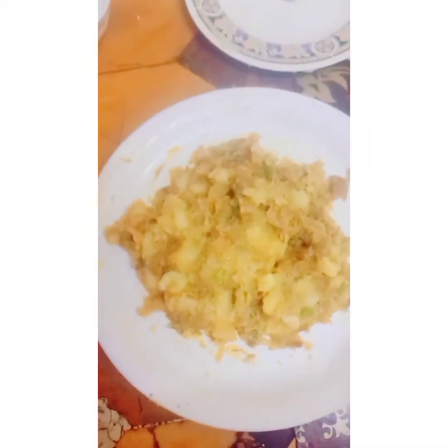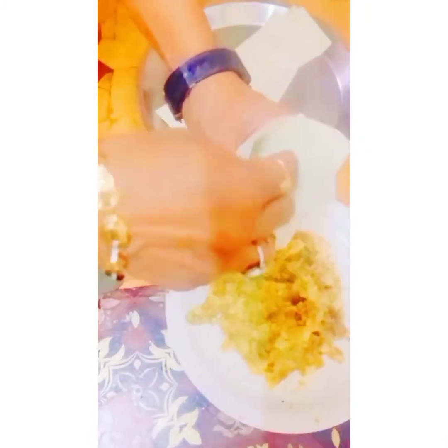Maybe you are thinking why there is less masala. Actually I divided the masala because I want to make some tomorrow also, so I kept some for tomorrow.